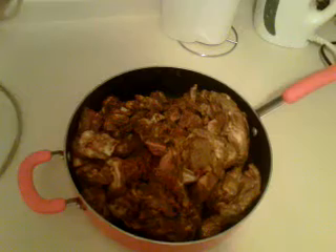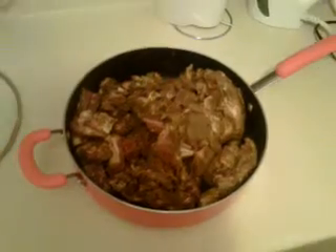First off, shoutout to Cook Like a Jamaican — that lady reminds me of my grandmother, she can cook real good, she has the technique. I know she's an original Jamaican because she cooks like a Jamaican, the whole nine. What I got here is some curry goat.